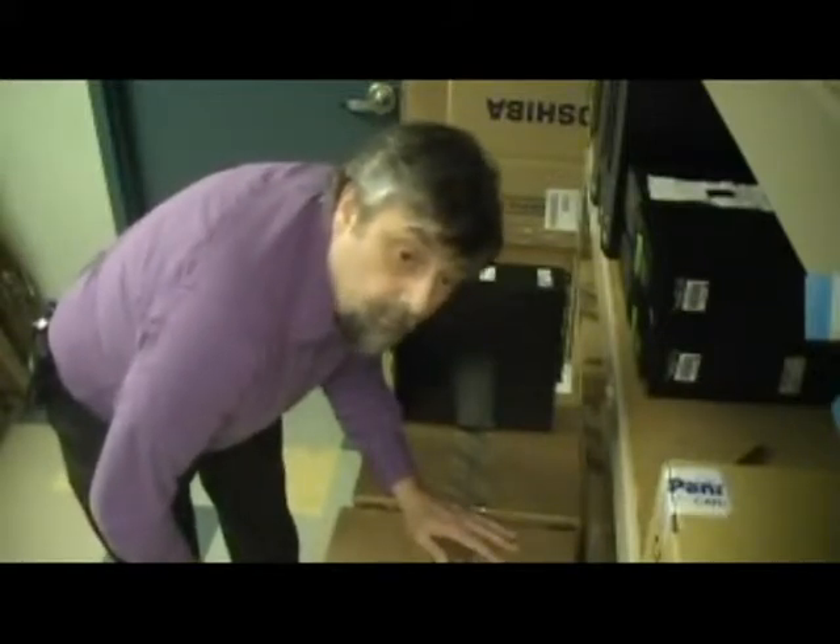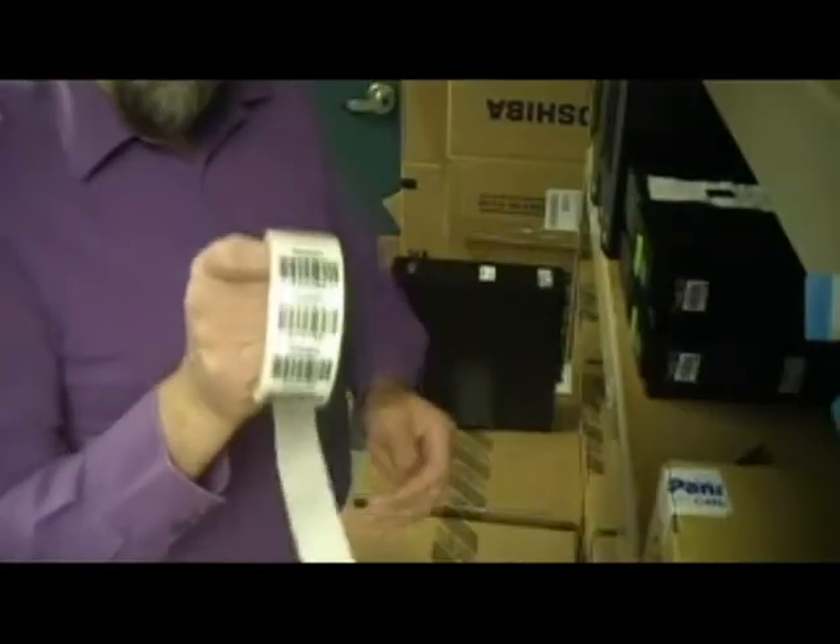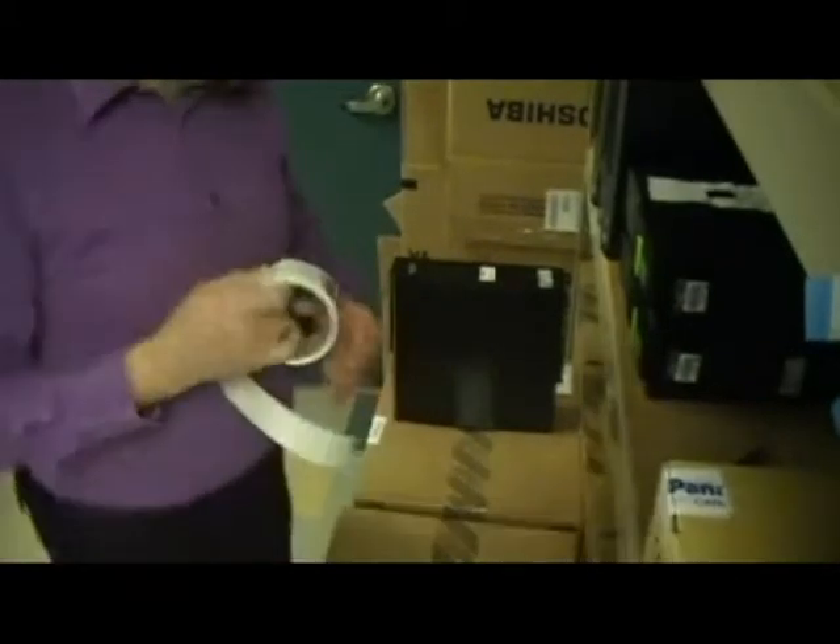Once the video card is in, we do an asset tag — we put an identifying barcode on it so that we know this machine's name. We also record both the name of the machine and the tag that Dell puts on them. Barcodes, also known as asset tags.